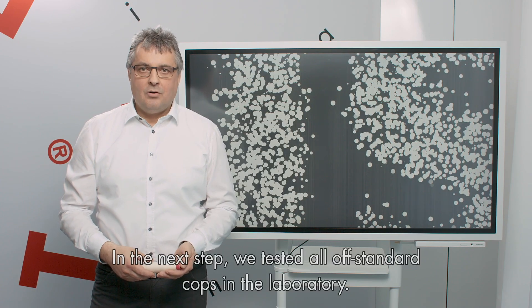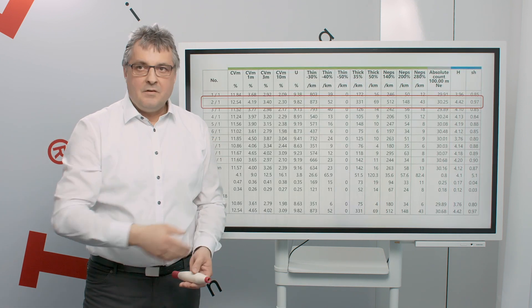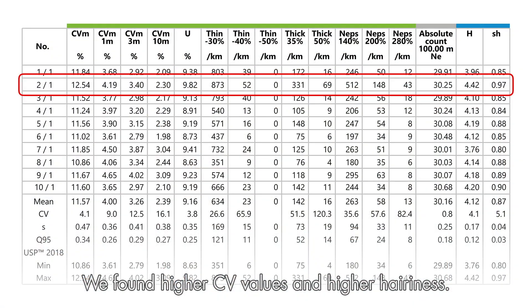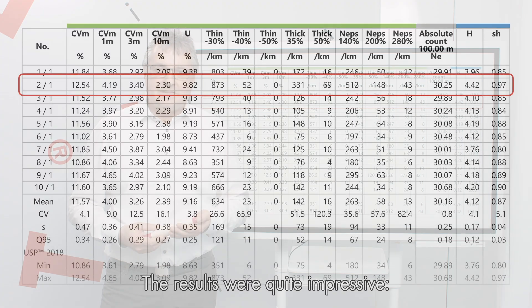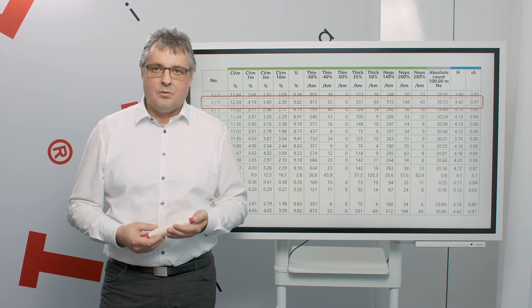In the next step, we tested all off-standard cops in the laboratory. We found higher CV values and also higher hairiness. We also observed lower elongation and lower strength in the yarn. The result was quite impressive: up to 80% of the off-standard cops showed real quality problems.